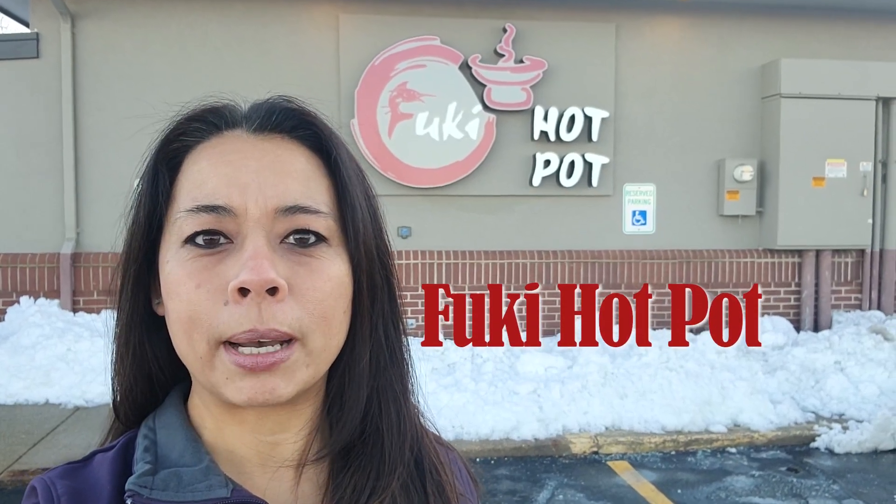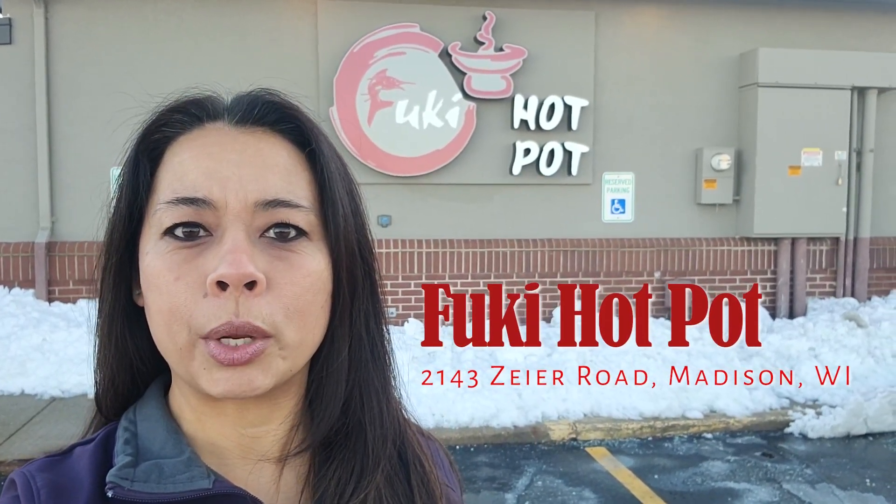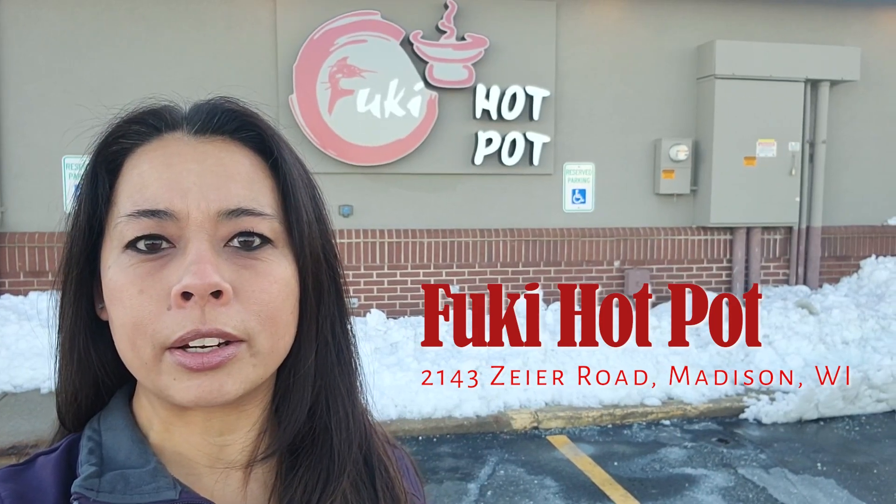Hello, welcome to today's journey. We are in Madison, Wisconsin at Fuki Hot Pot. The address is 2143 Zeier Road, right near the East Town Mall. So come check it out with us.